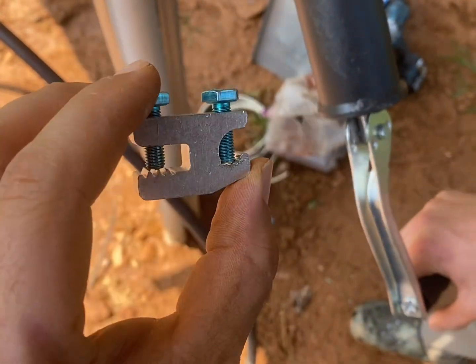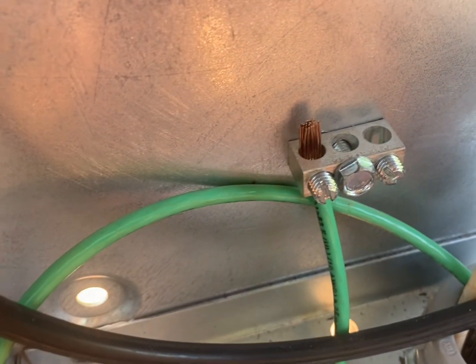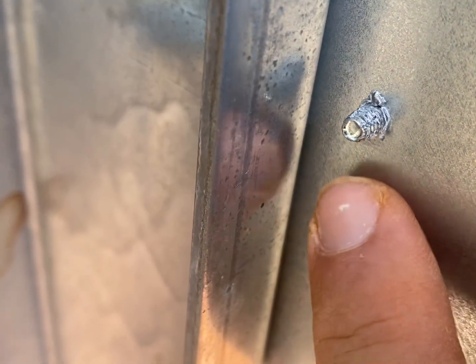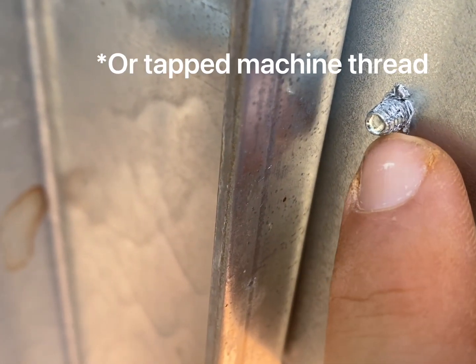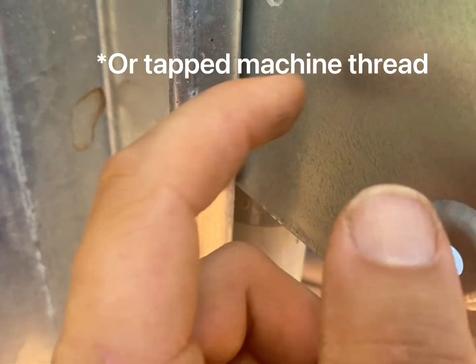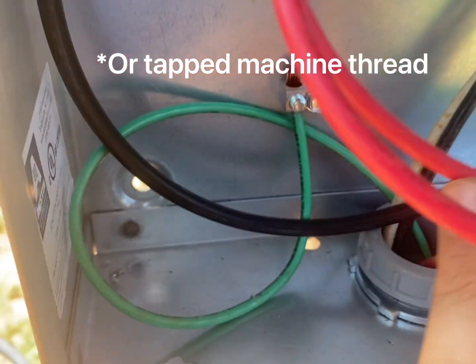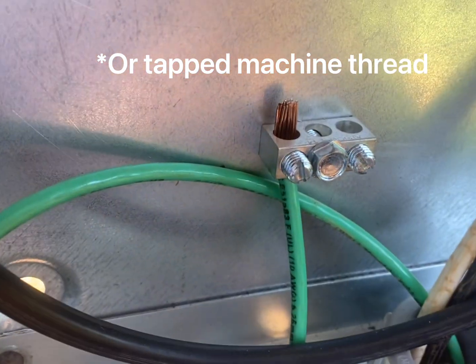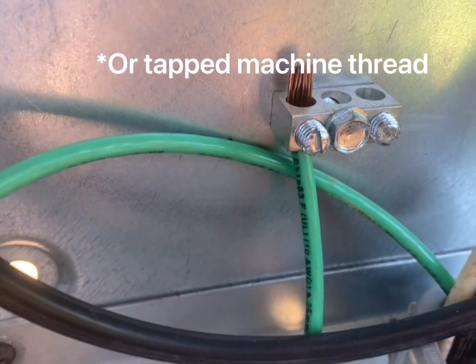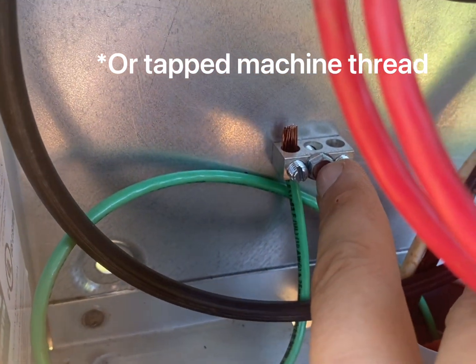I use this little lug right here — I'll give you the part numbers for them or you can contact me. I use a ground bar with a thread-forming screw. A thread-forming screw cuts its own threads, so if you're going into sheet metal you have to use a thread-forming screw to bond the box to the ground. You can't just through-bolt it. The code says a thread-forming screw into the sheet metal for the ground bar.